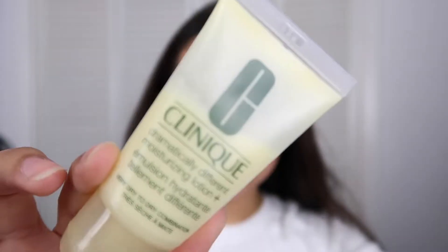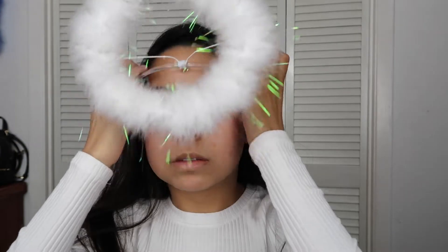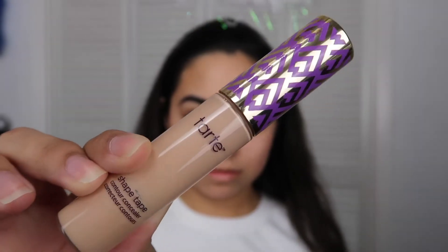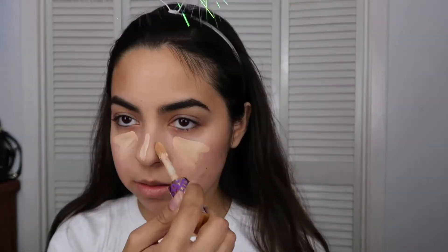I already have my eyebrows done, just because I hate doing my eyebrows on camera with the lighting. First I use a Clinique moisturizer and put that underneath my eyes, just because that's where my face mostly gets dry. Then I use the Benefit Pore Professional primer and apply that where I'm going to apply concealer. Then I'm going to put my hair back because this makeup look is going to be a little bit messy. I'm taking my Tarte Shape Tape Concealer and applying it normally on my face.